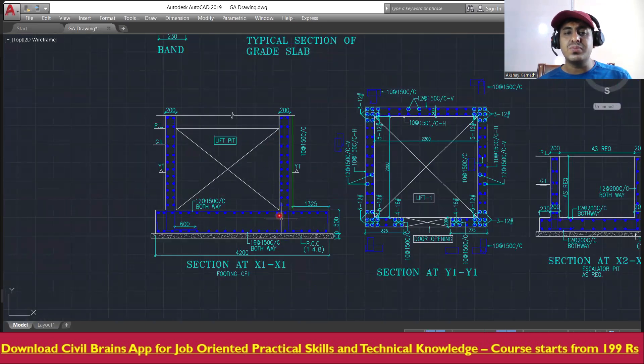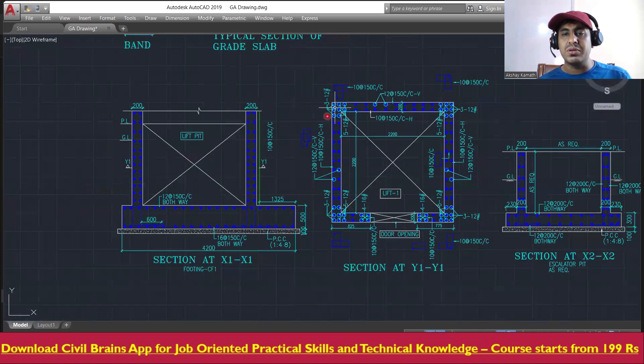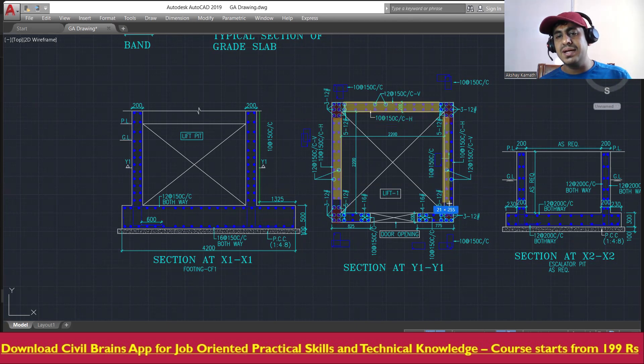Whatever reinforcements are there, they have to be inserted into the foundation. So one column will come here, second column here, third column here, fourth column here, and then this will be connected to the wall. This will be a wall reinforcement.